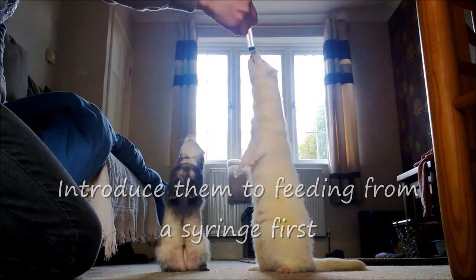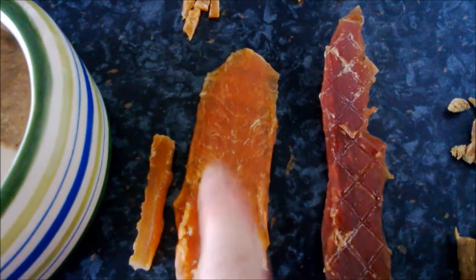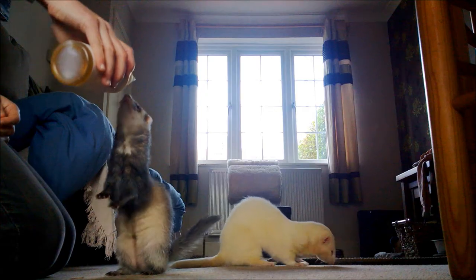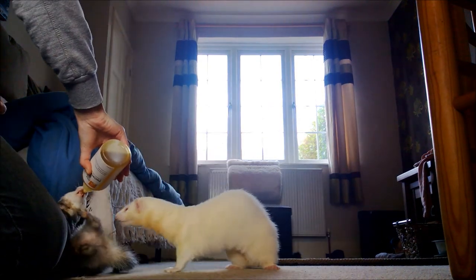In terms of shop-bought treats, one of my favourites is this — it's just dried meat with chicken and duck. I cut it up with scissors into tiny pieces; ferrets really like them. They just need to have a couple of drinks in about five minutes because it's quite a dry treat. There are various oils and pastes too — this is just a mix of different oils; ferrets really love these, and they can be fairly good if given in moderation.